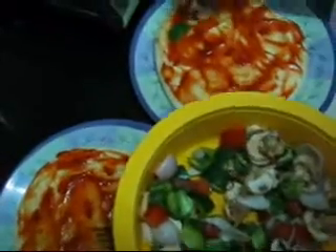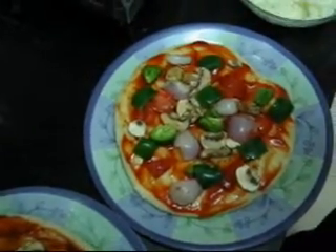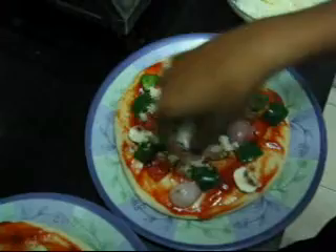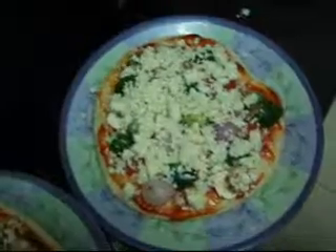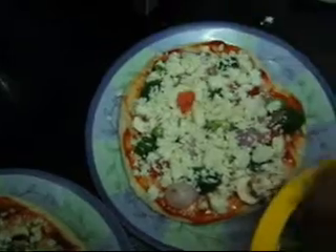The vegetables are done and now we will spread them on the base. Vegetables are spread over the pizza base and we will sprinkle grated cheese over it. We have spread the cheese and now we will put some more toppings on that.